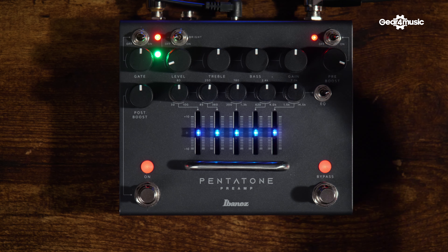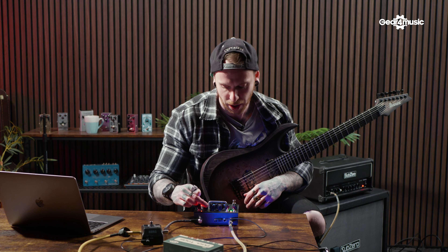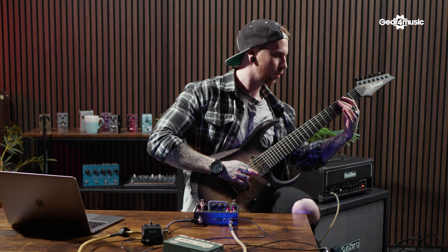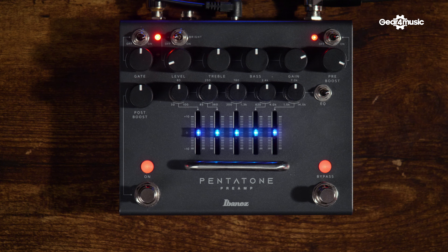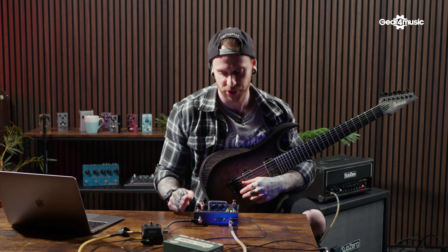The pre-boost is already on, so we're getting quite a lot of signal into it before it's even hitting the amp stage. I'm going to pull up the gain so I'm getting harmonics a bit more singing. That sounds a lot better to me — it's a lot easier to hit certain things.